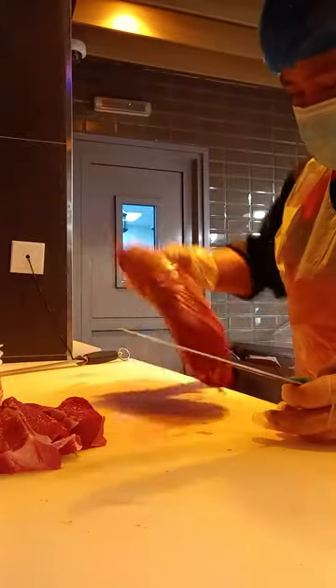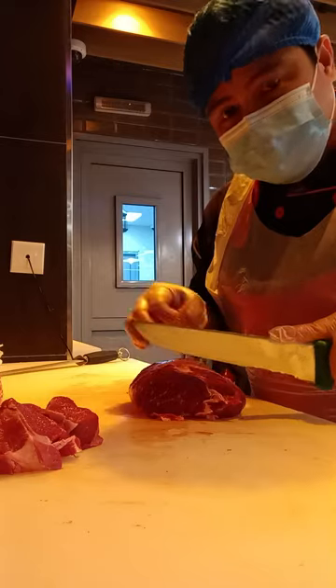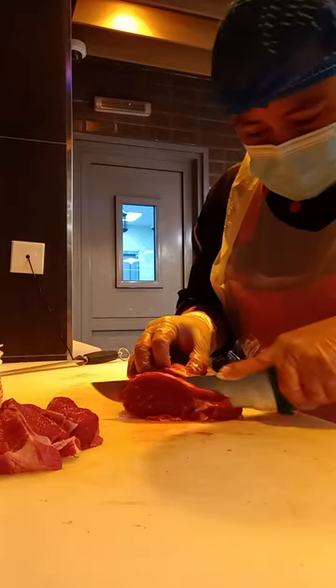This portion we will make steak just like a butterfly cut. So we will make it nice.